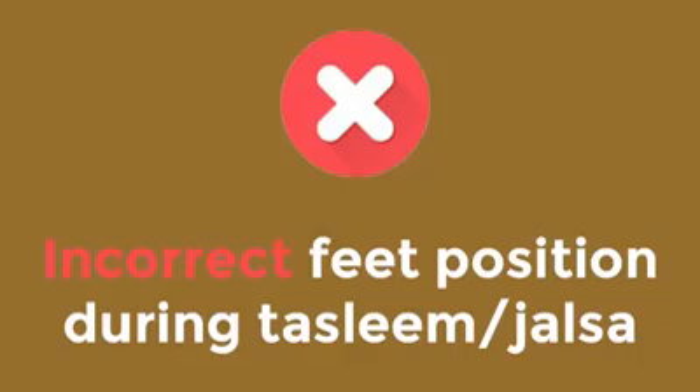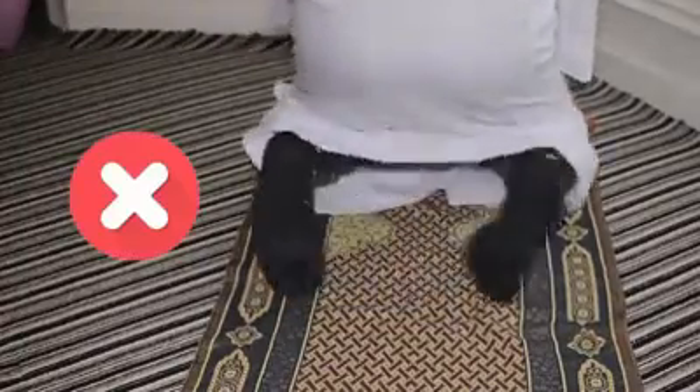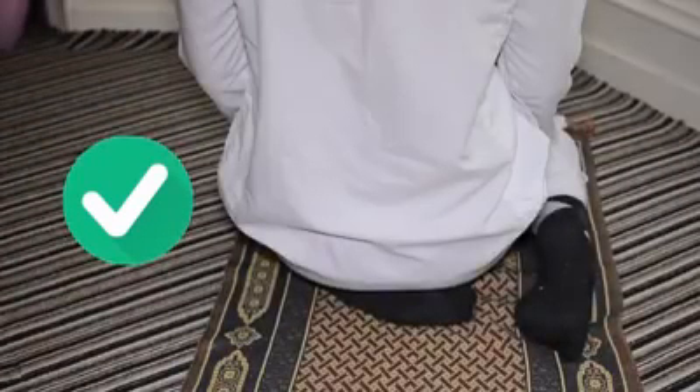These are some incorrect positions of the feet in jalsa. The correct position is with your left foot under your body and your right foot upright, with your toes facing towards the qibla.